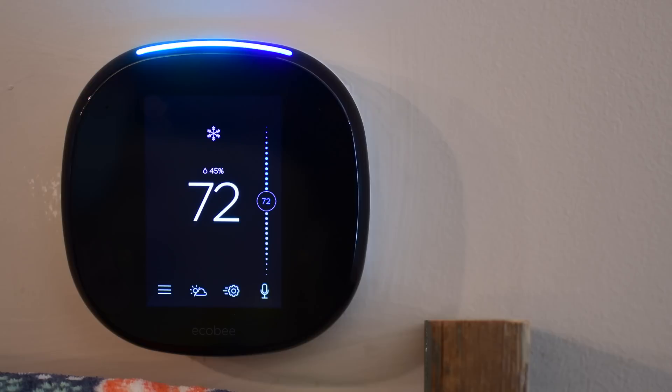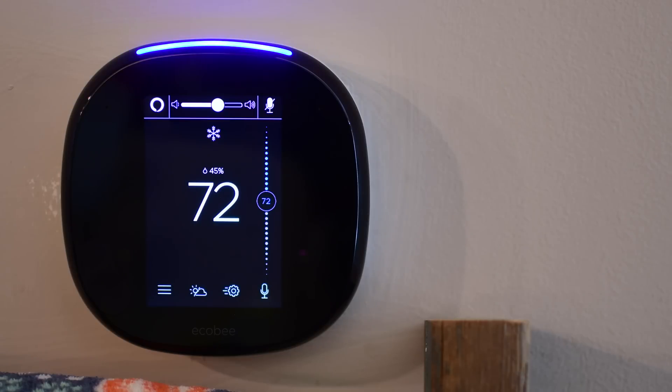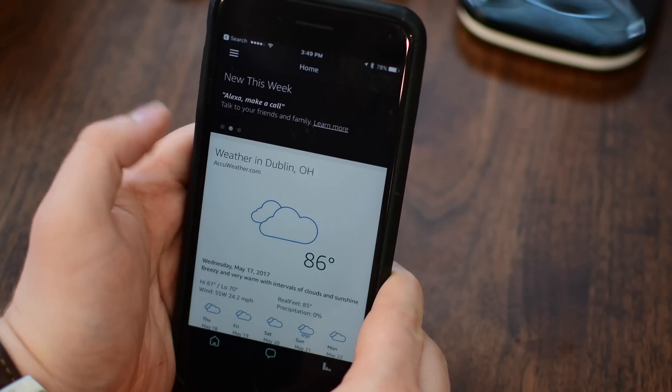The time is 10:47 p.m. — here's your flash briefing from NPR News on TuneIn. So if you're unfamiliar with Alexa, there are tons of different things you can do. Let's take a look at setting it up, what skills it can learn and do, and how it can help you in your home.